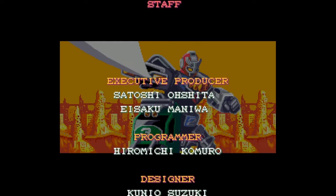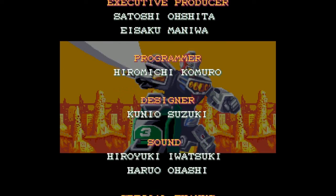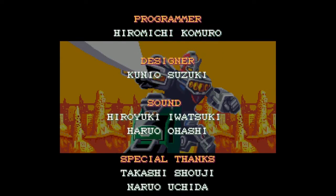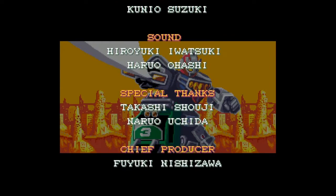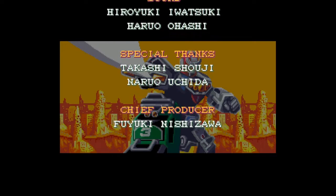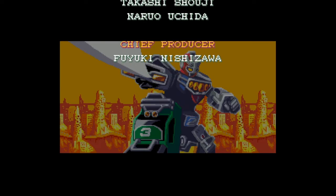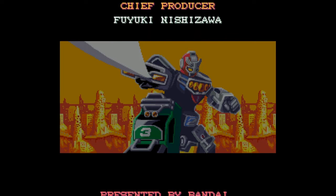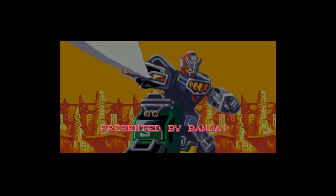Like I said at the beginning of the stream, this is one of those Sufami Turbo games on the little tiny cartridges that slot into the bigger Bandai cartridge, so I don't think they were sold for full price. It's not like this was a $60 game or even a $30 game. I don't know how much this thing cost — I'm not Japanese. I'm not Fuyuki Nishizama. I'm not presented by Bandai.